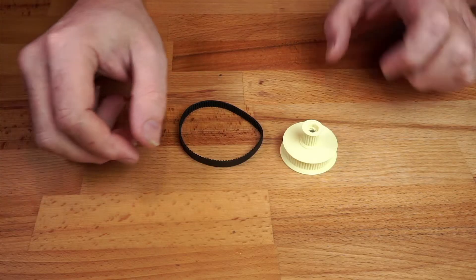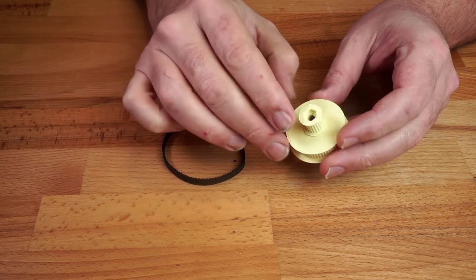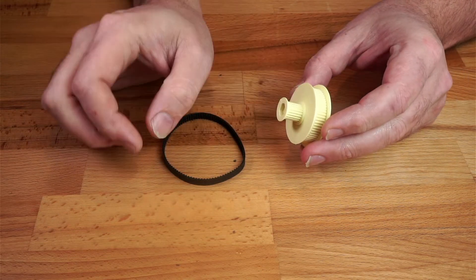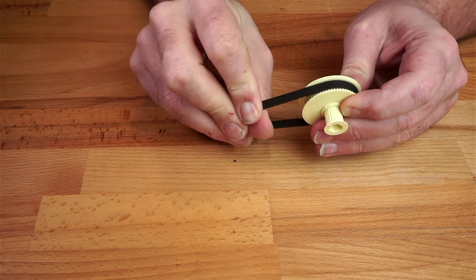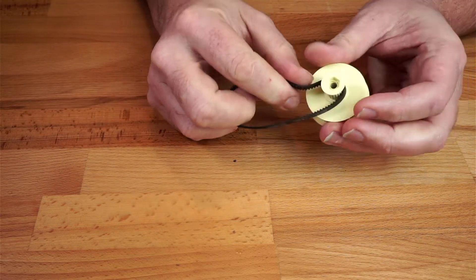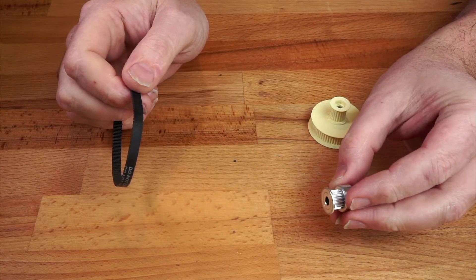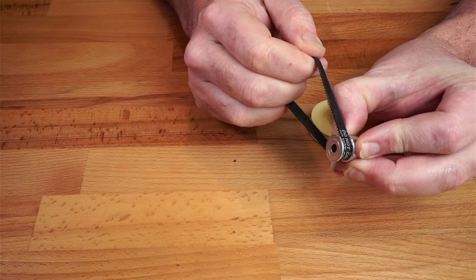I want to use GT2 belts and pulleys for this, and I also want it to be 3D printed. So I've printed this test pulley. The large pulley at the bottom is 60 teeth and the small pulley at the top is 20 teeth. They seem to print quite nicely, but when testing it, the belt holds on really nicely on the larger pulley. But putting any stress on the smaller pulley, the belt just slips round it. So instead of 3D printing the smaller pulley, I'm going to use one of these bought aluminium metal pulleys — the kind of thing you normally get on a 3D printer.